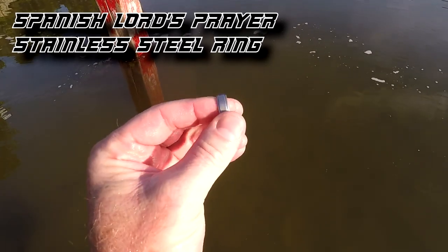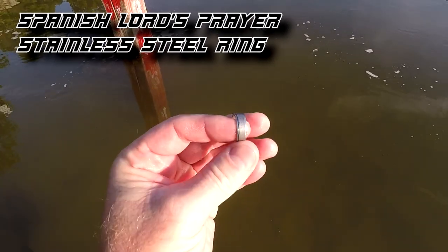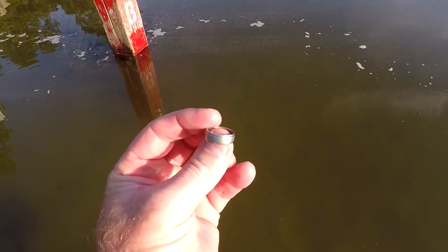I've been out here at this lake with one other guy. I got a 42 signal here, dug it up and it's going to be a Lord's Prayer stainless steel ring. Got an earring as well. Let's keep going and see if there's anything else. A lot of change, a lot of pennies.